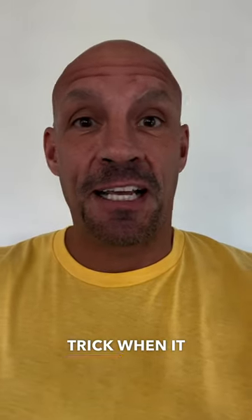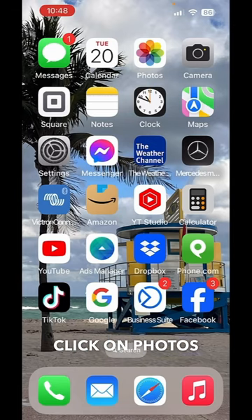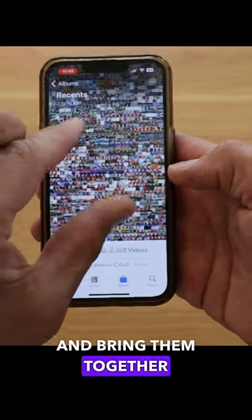I just learned a really cool trick when it comes to your iPhone's photos and photo albums. Click on Photos, and from here, those are your normal photos. If you take your fingers and bring them together,